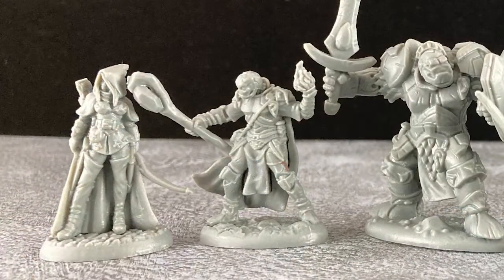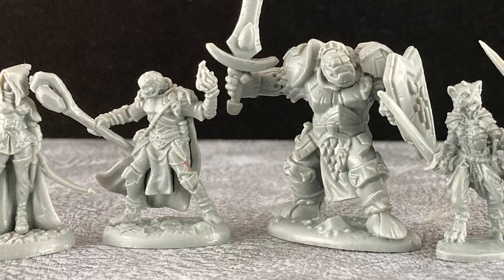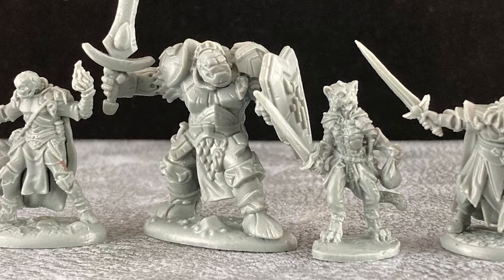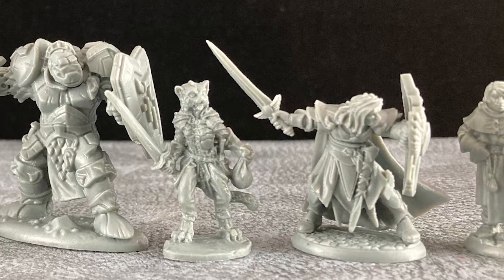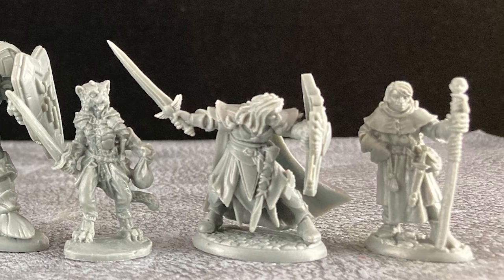Let's take a closer look at what Dave has selected. We have a human archer, a warforged wizard, a warforged brute, a tabaxi thief, an elven warrior, and a human cleric. This makes for a very credible adventure party for Dave's dungeon crawler.